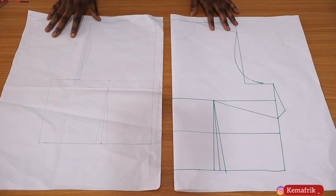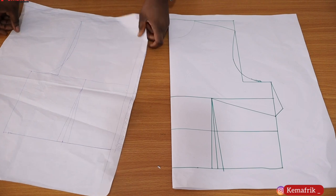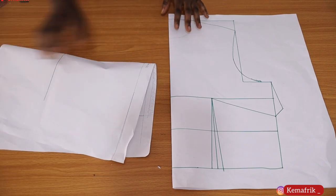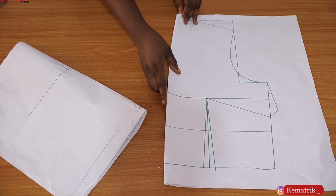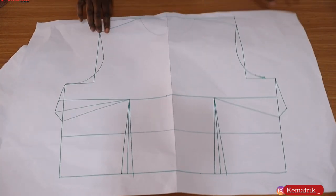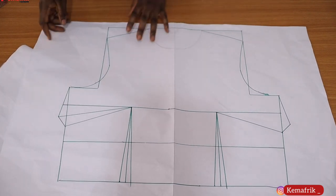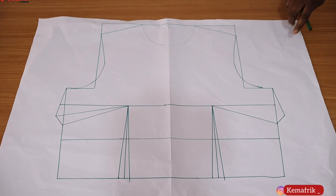Here is the basic bodice we'll be using for this class — this is the front and the back. Because the front is asymmetrical, I drafted the pattern on one side with the center front unfolded and then traced it onto the other side so that we can have a full bodice. Now let's focus on the front pattern, because that is where the bulk of the work lies.